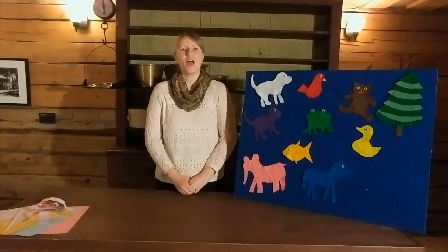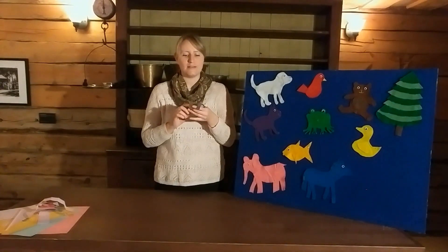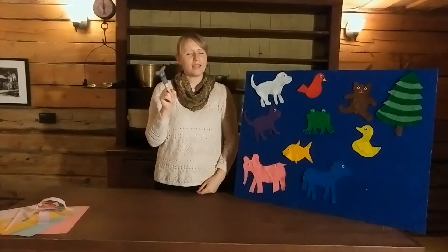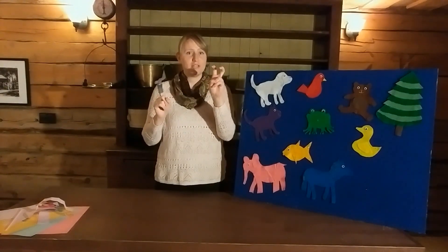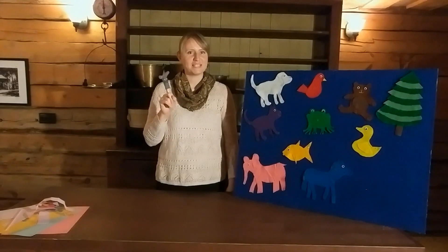Great job, everybody! Now we're going to move on and do another song. This song is called Little Bunny Foo-Foo. I have my little bunny foo-foo here on my finger. If you don't have a bunny puppet, you can feel free to make a little bunny foo-foo just with your fingers. This song goes like this.